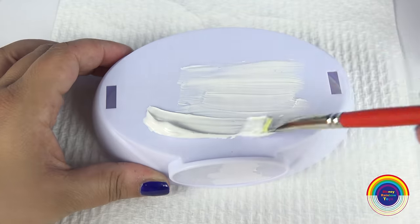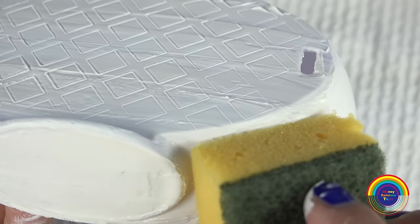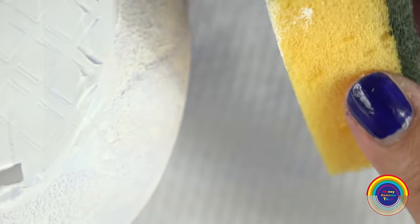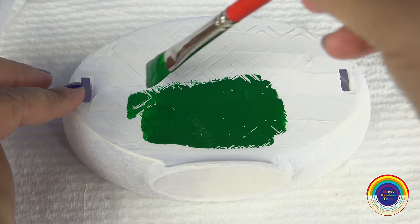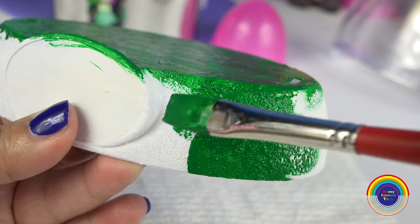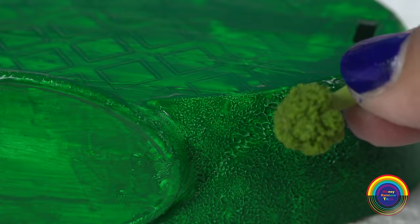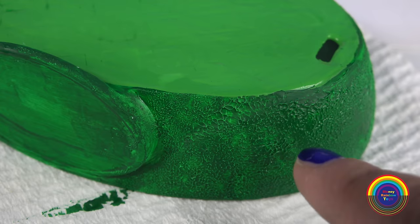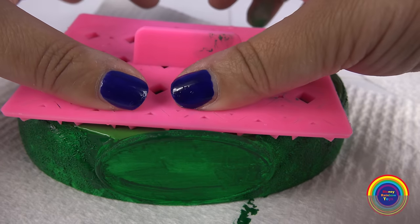I'll firstly paint the modeling paste onto the base of the Glitter Globe, and then press a sponge in to give it a texture that resembles broccoli. I've decided I want to make a lighter green on the top part and leave the side to look like broccoli, and I'll just push a little pattern onto the top.